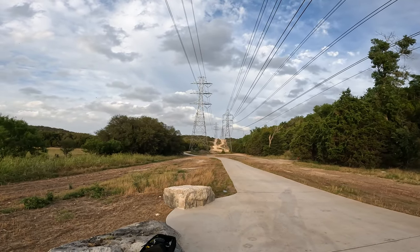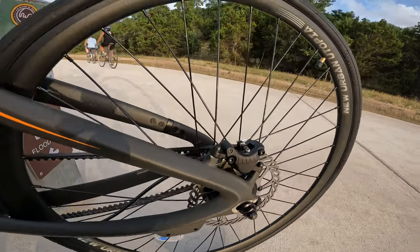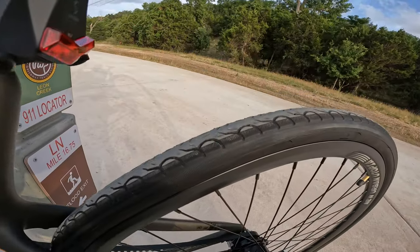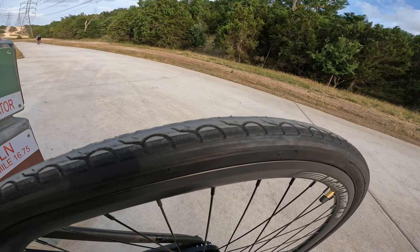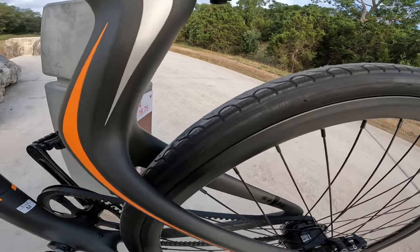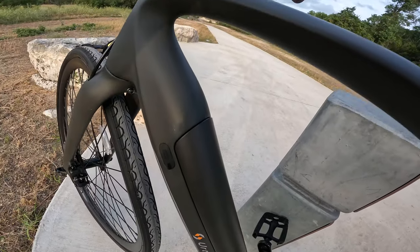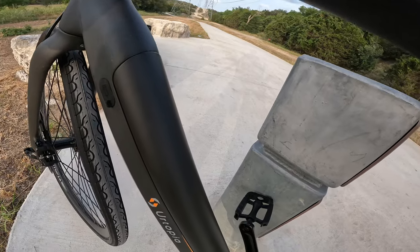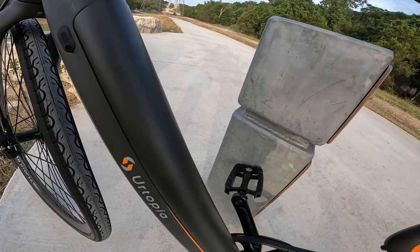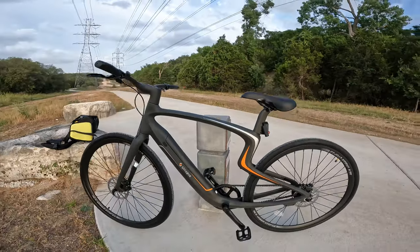It's got 160 millimeter dual hydraulic disc brakes, Kenda Quest puncture resistant tires, which are definitely made for those looking for a road bike — so I wouldn't recommend taking this off-road. And finally a removable 36 volt, 10 amp hour battery, which Urtopia claims will get you between a 30 and 80 mile range based on what mode you're in. Let's get it on the road and test those hills.